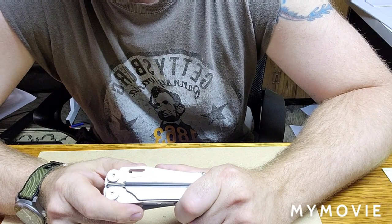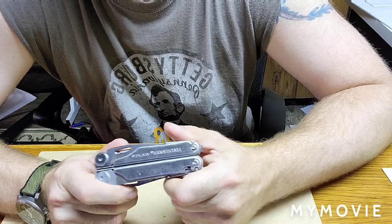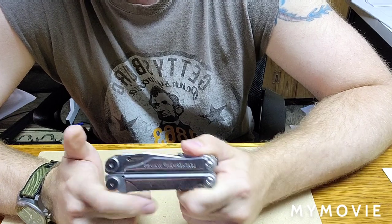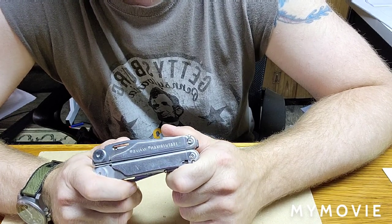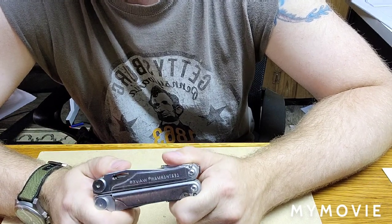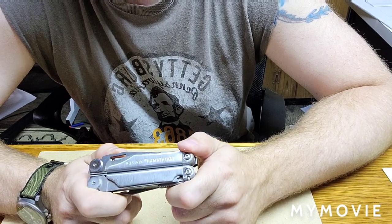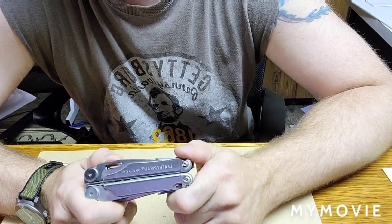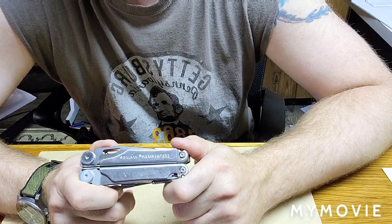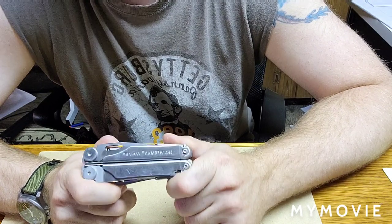Welcome back. The thing is, it happens all the time — you go about your normal day and you need a tool. It happens more than you think. In fact, when you start carrying a multi-tool or a knife with you, you'll realize how often you would actually use it. I use my multi-tool, I would say, every other day of the week.